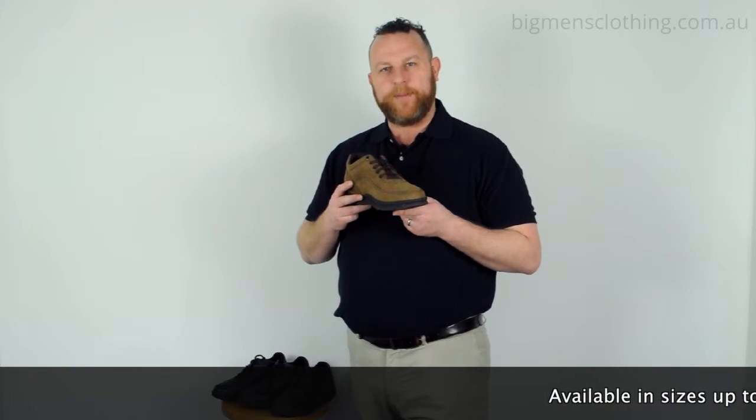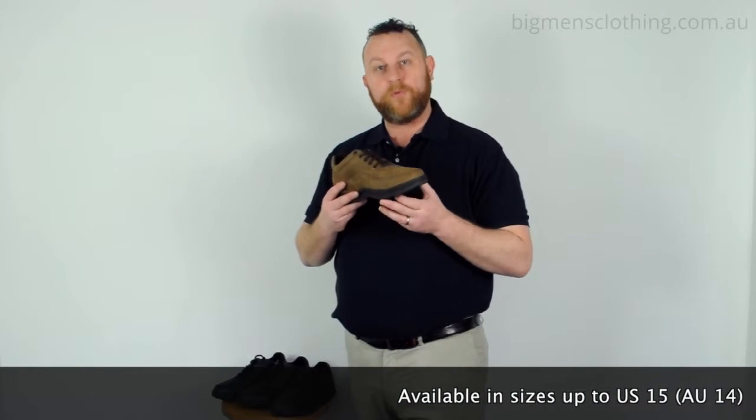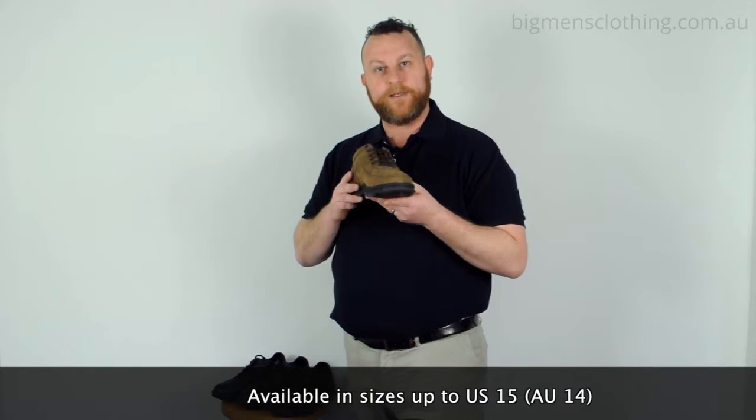G'day guys, Matt from Ron Bennett Big Men. I'm here today to talk to you about the Rockport World Tour Classic Fit Shoe.